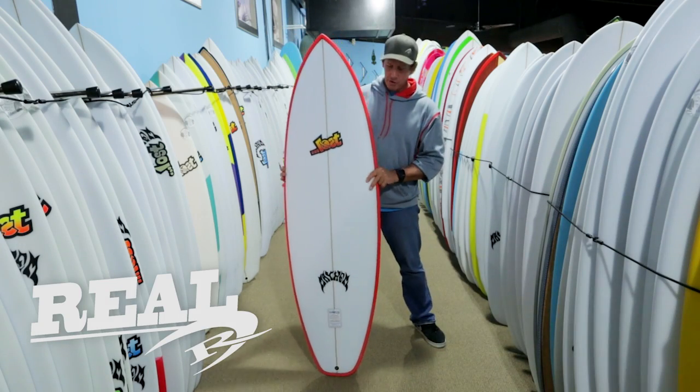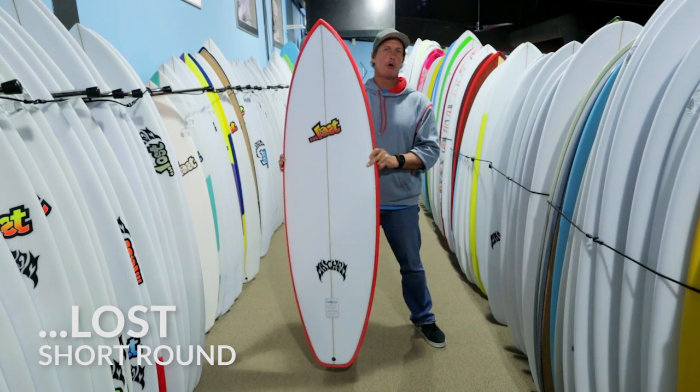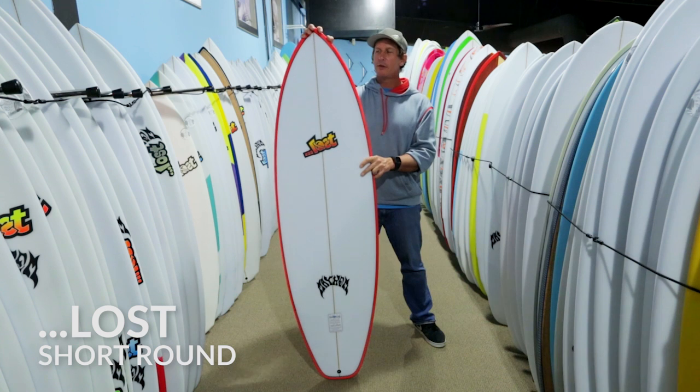Welcome to The Real Board Loft. I'm Tripp Foreman and this is The Lost Short Round.